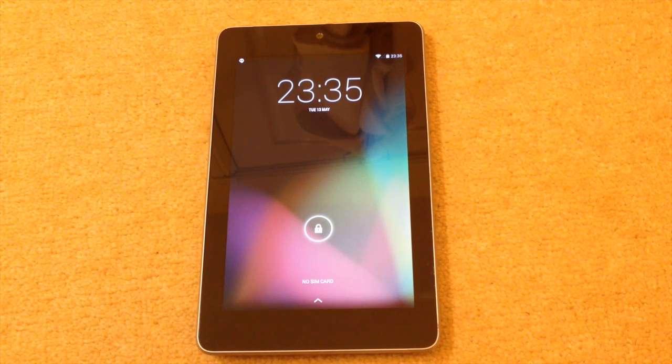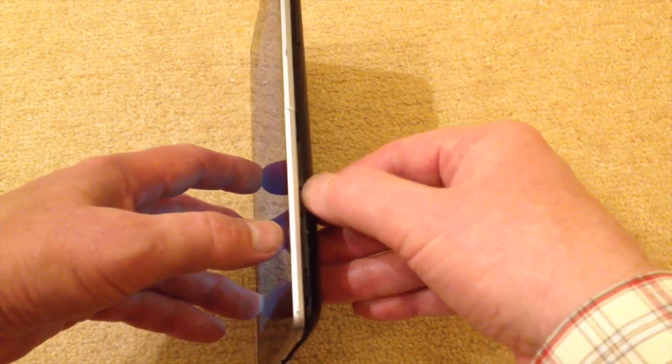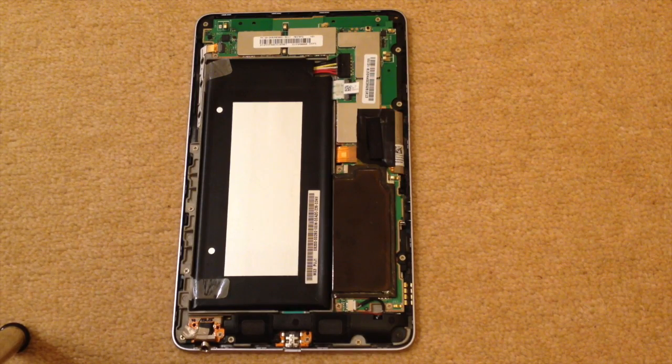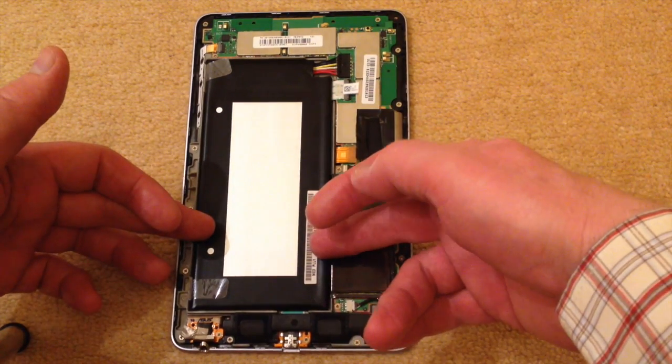Hi there, this is Fixed It. You're looking at a Nexus 7 first generation 3G model, currently with no SIM in it. If we turn it on its side, you can see there's a SIM slot here. As you can see, the machine is on and working. I'll just open it up and have a look at the battery. As you have seen in my video about choosing the battery, we can tell that this is a 3G version.